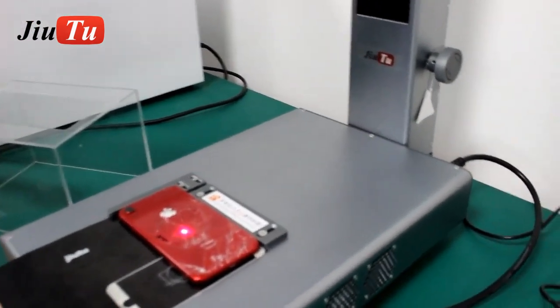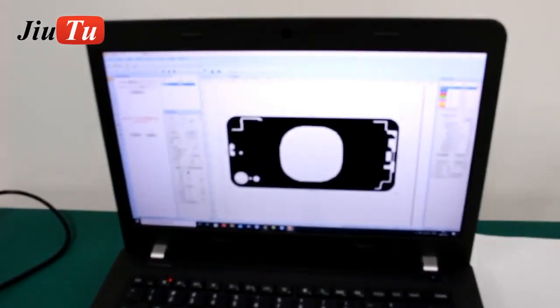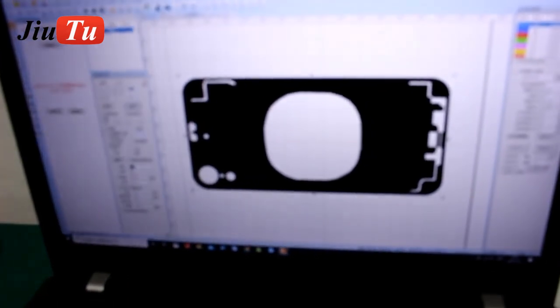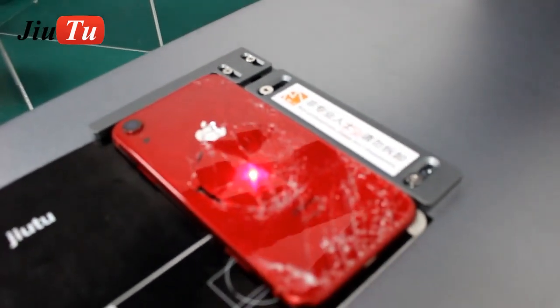This is for XR. When you connect with this machine, you will download this software here and get the correct file. Later on, it will adjust for the laser, so make sure that the doors will come together.